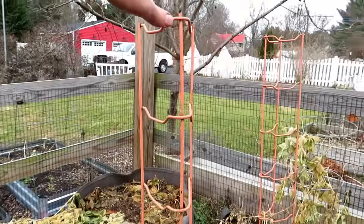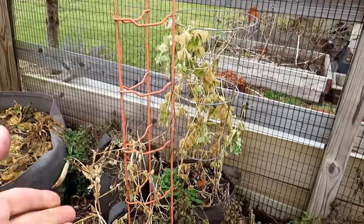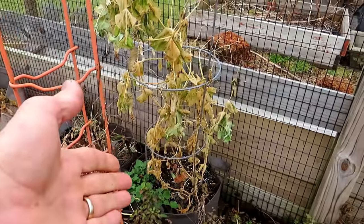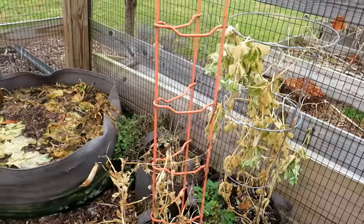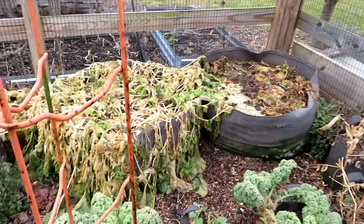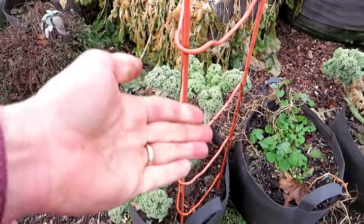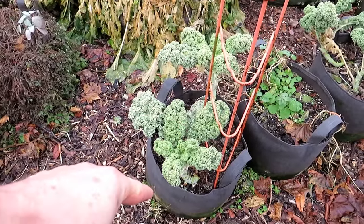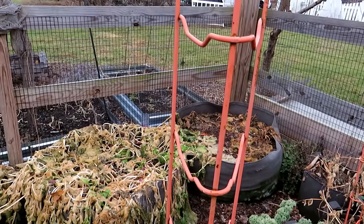These are tomato supports I got years ago. What I like doing with these is growing peas right up them in this container — it works well. I also use tomato supports for growing peas in smaller containers. You could grow kale in a smaller pot, and then right next to it grow peas vertically. By growing vertically, you're maximizing the space in this small fabric pot — growing kale and peas just by trellising.